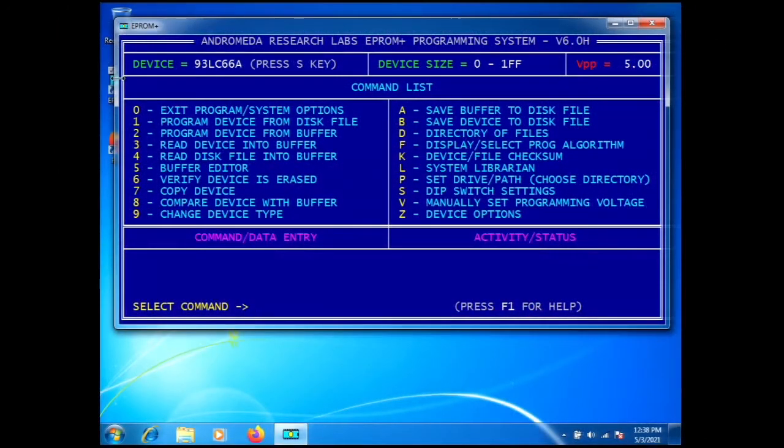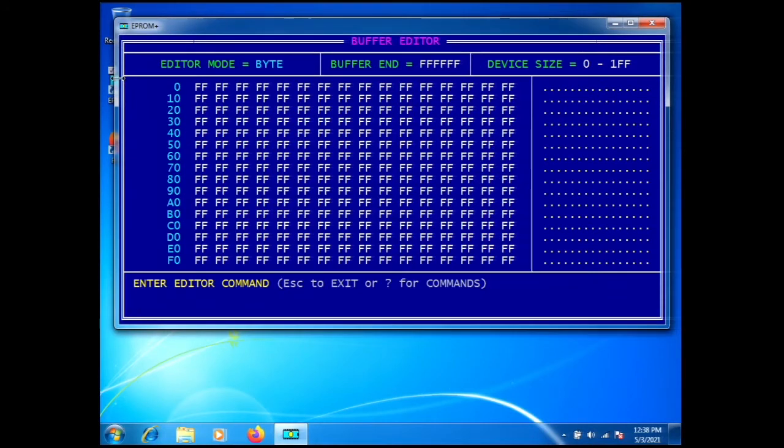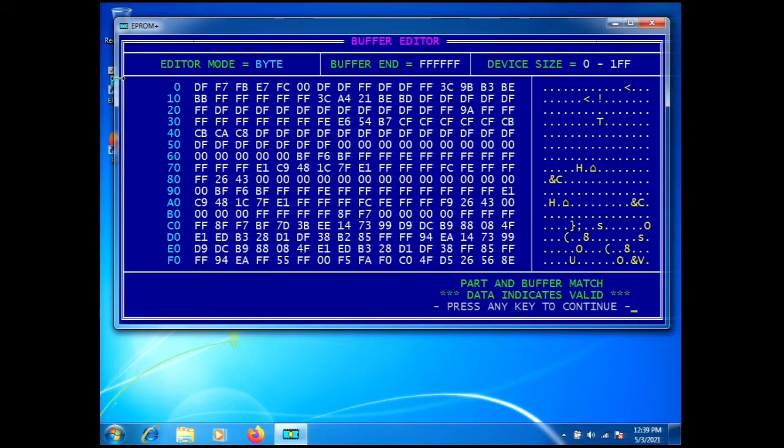We're going to go to the buffer editor, which is Command 5. We'll push G and see if we get a good read. There is the data from the double EEPROM in the module — we read it in-circuit with no problem. Looking at the lower right-hand corner it says 'part and buffer match, data indicates valid.' We're now ready to save our file.